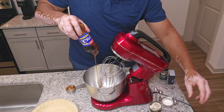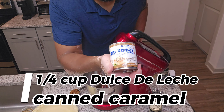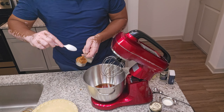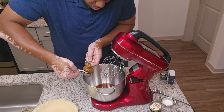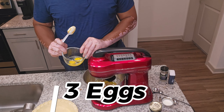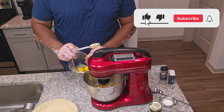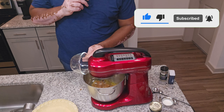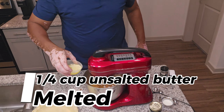We're going to mix all that until it's smooth. After that we're going to add in a quarter cup of the dulce de leche — the canned caramel. Looking good. Now we're going to add three eggs, one at a time, beating well after each addition.